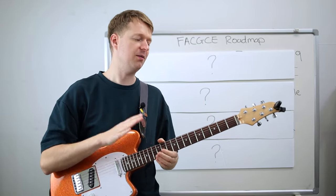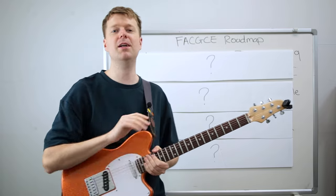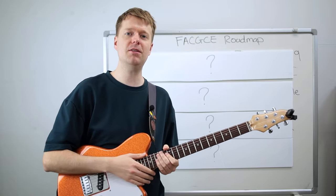Do you love the sound of FACGCE tuning? Do you find it very hard and very frustrating when it comes time to write and play in this tuning? If so, this is the perfect video for you.